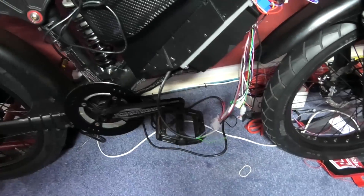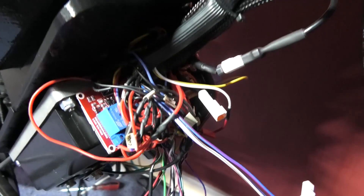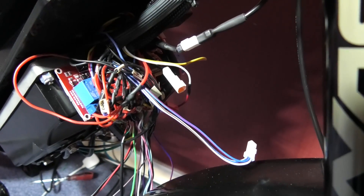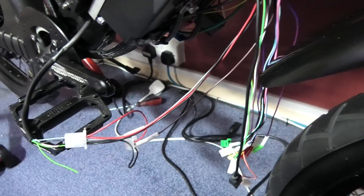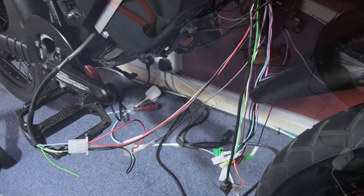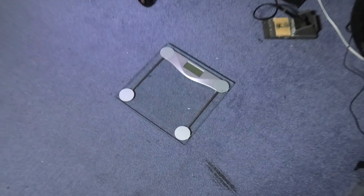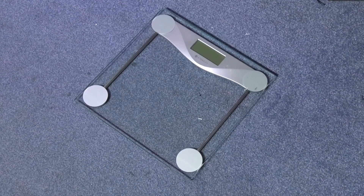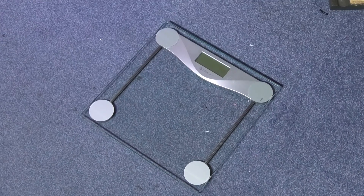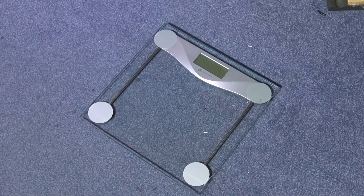On the relays themselves - there are eight relays there and I'll only be using seven. Luckily I kept a spare one so I'm going to use it for that. I bought some scales - not to weigh me because I don't give a damn, I'm single and a bloke - but because I want to weigh the battery and the bike and everything else.